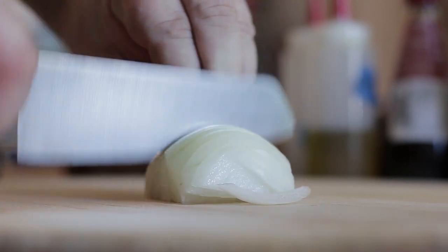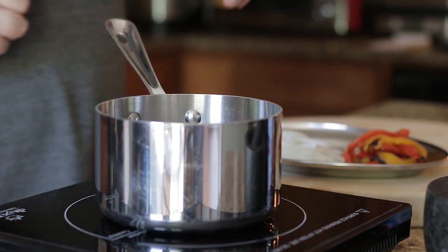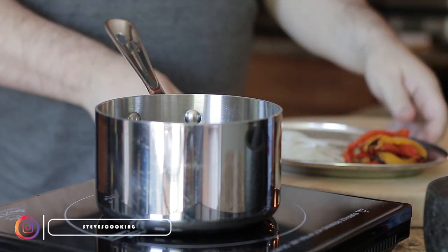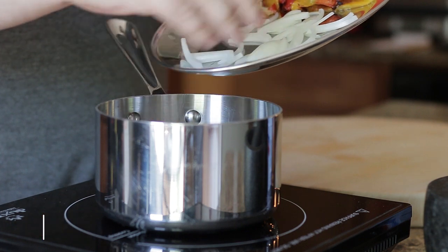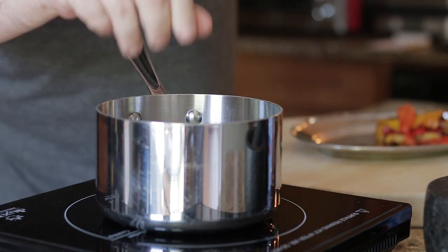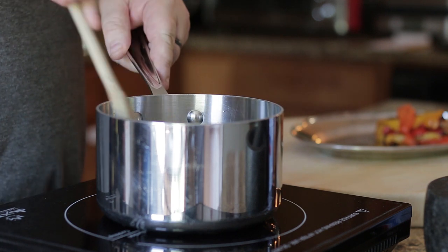For the sauce, slice onion, add olive oil to a pan, followed by onion, roasted garlic and a pinch of salt. Now sweat until soft.